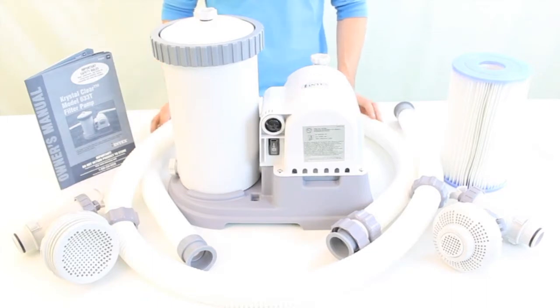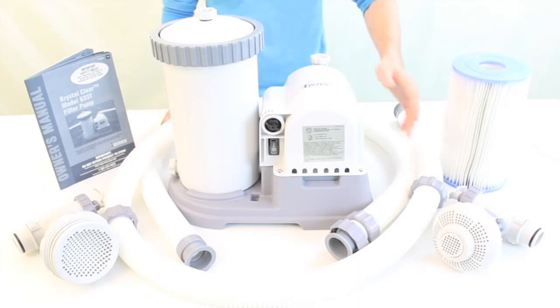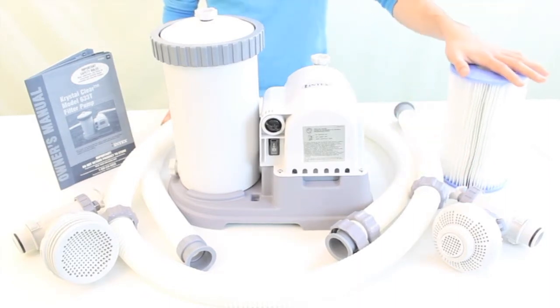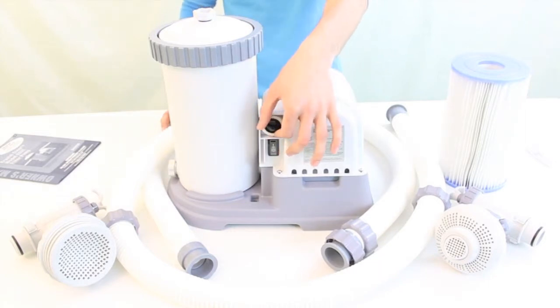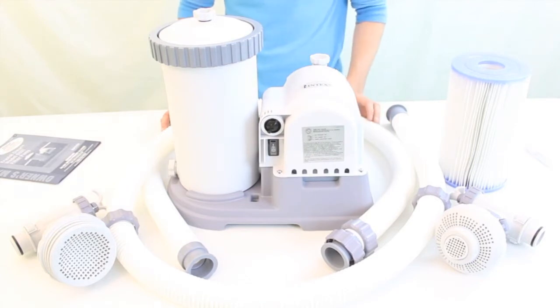This pump is fairly easy to install — you'll just need to hook up the hoses and plug it in. It comes with all the necessary clamps, including a new filter. This filter pump also features a built-in automatic timer that allows you to set 2, 4, 6, or 12 hour cleaning cycles.